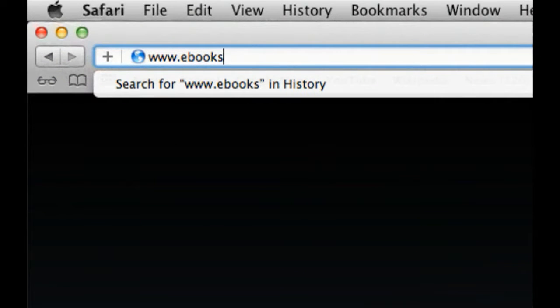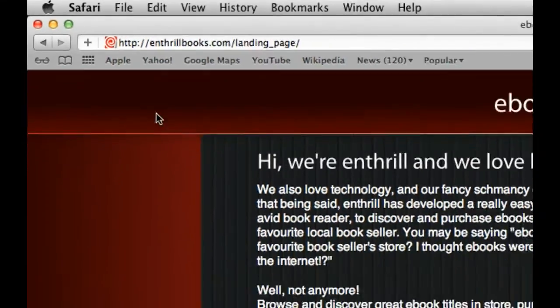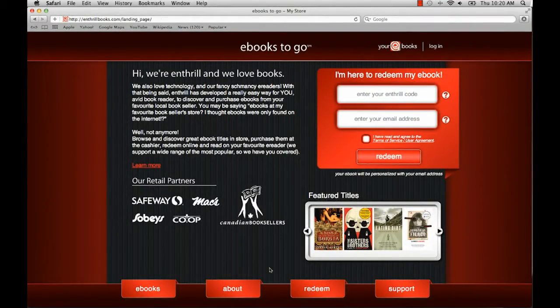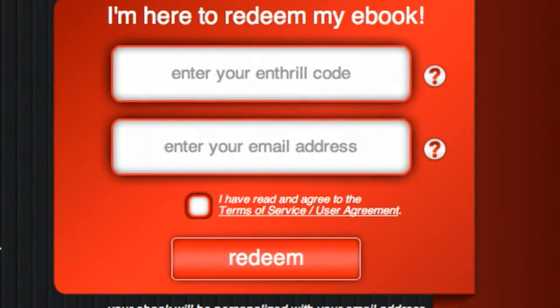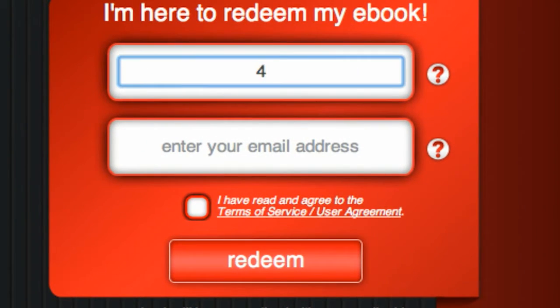Okay, let's get started. Go to the Enthrill website and redeem your ebook. You can do that from the redeem page or directly from the home page. Type in the 12-digit Enthrill code located inside your Enthrill ebook card.